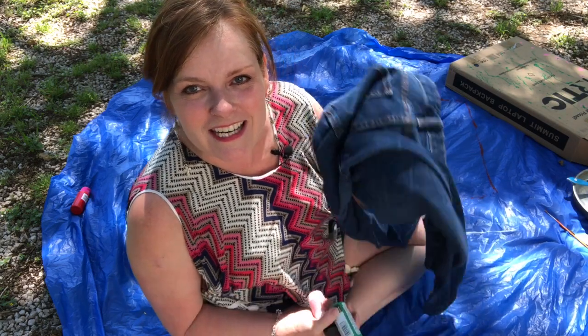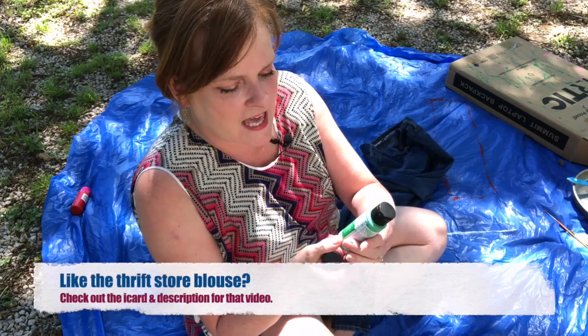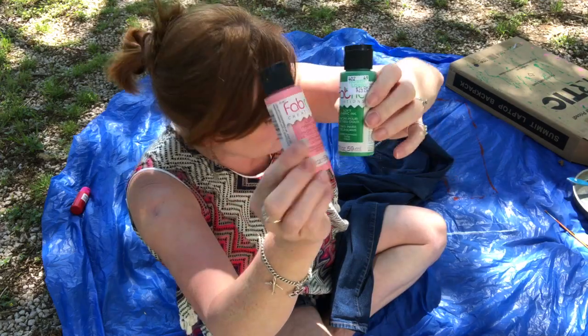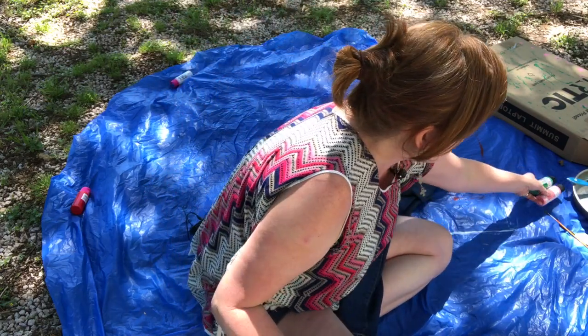So what you're going to need: you're going to need some jeans of course, you're going to need some fabric paint. I have this green one and I have this one called Grapefruit — it's turning out really pink in my testing, so I think I might add a little bit of red to it. And you need some brushes.